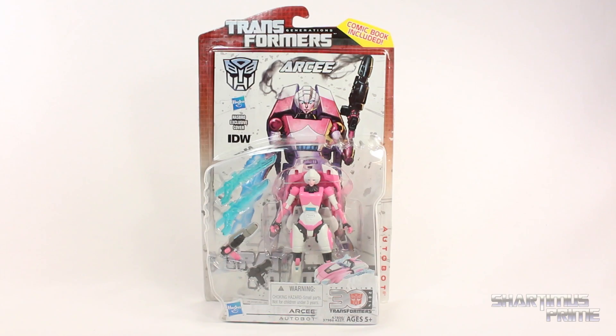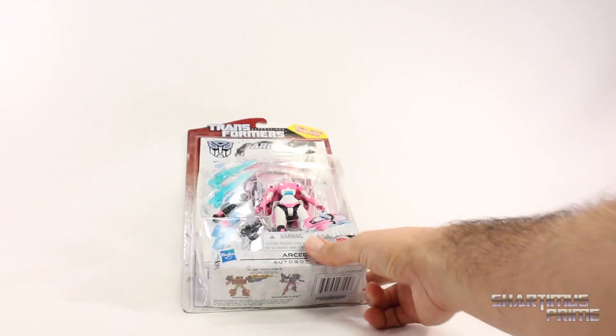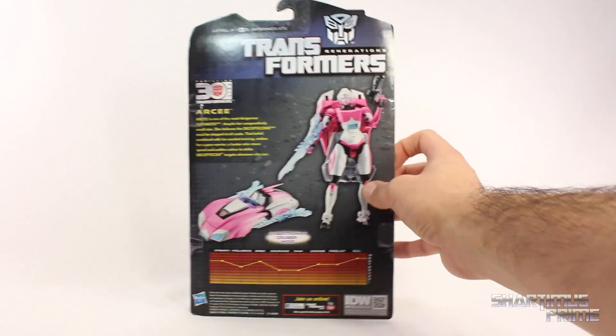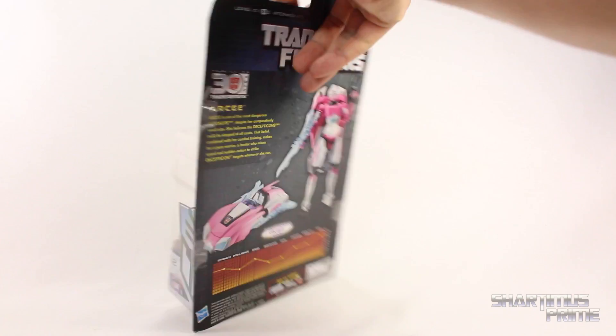A lot of Transformers fans have been waiting for this figure to come out for a very long time. This is a very cool looking piece — I remember seeing it at BotCon earlier this year. You get this IDW comic right over there, and on the back you see both modes of RC. You get some specs at the bottom, and there's a bio on RC if you want to read it — pause it now.